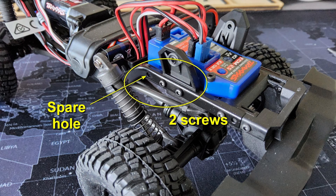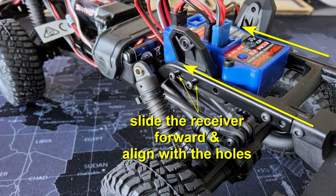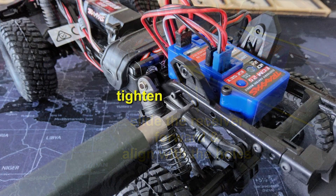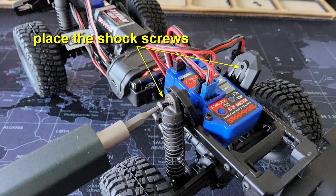To do that, we only have to take out the four screws — two on each side. Once they are out, we should be able to push the receiver unit in its holders forward. Then we can place the screws back, but now in the two most forward holes. After aligning the holes, tighten the screws. We are done with this mod. We can now place the shocks back where they were by tightening the shock screw.